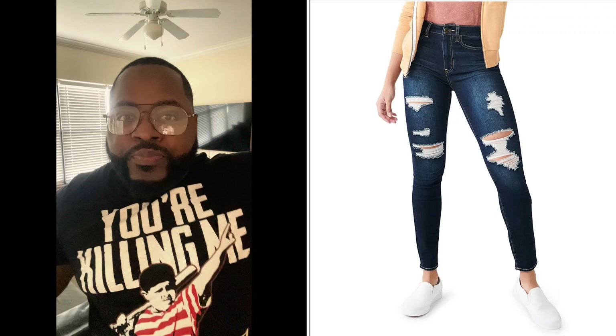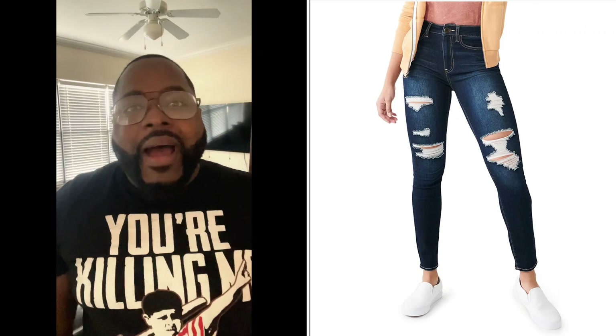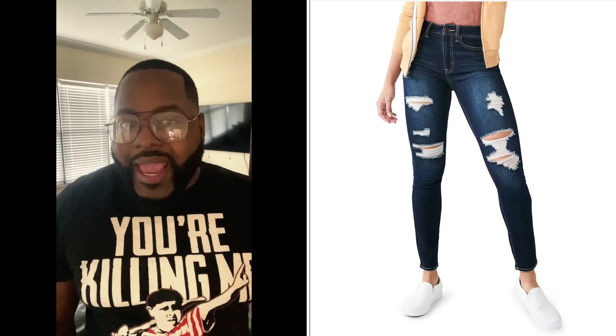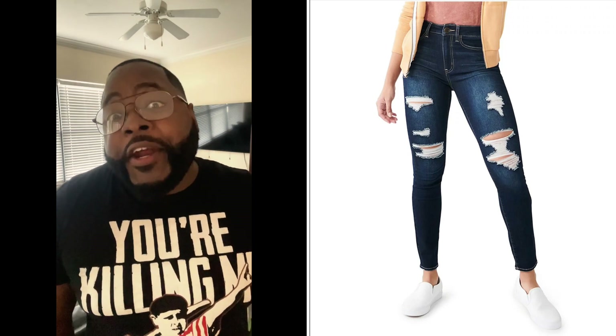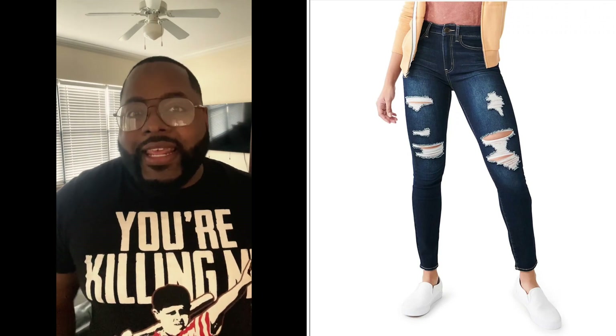I'm talking about cutting you up like a magical movie, cutting you up like knives through vegetables. How do you do it? When you take them off, do they peel? Because my jeans became a nutcracker. I just want to know how people wear pants with no drawers.